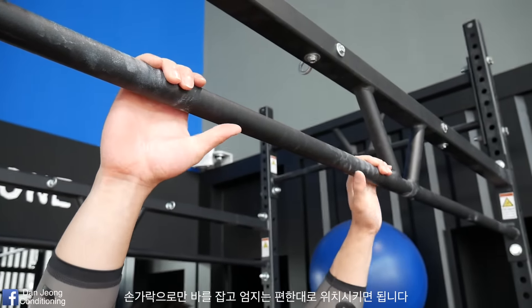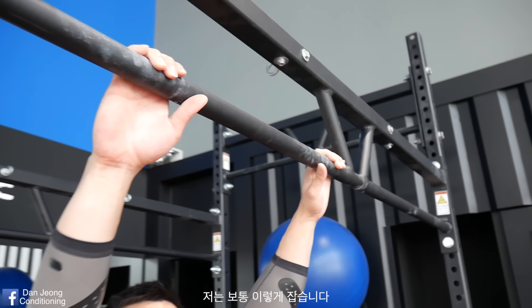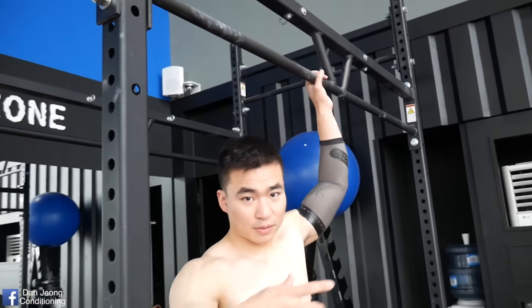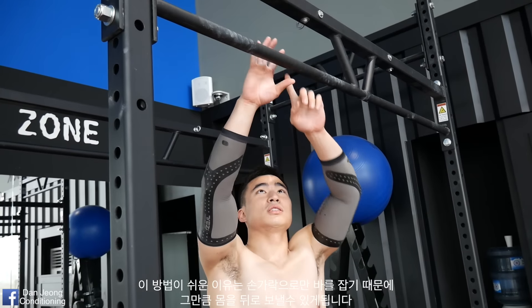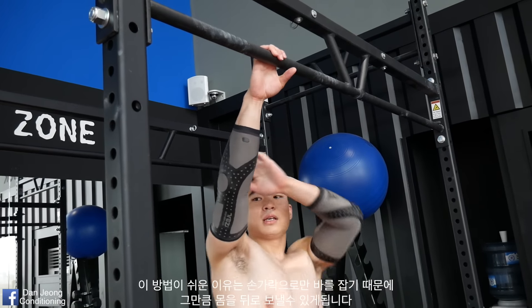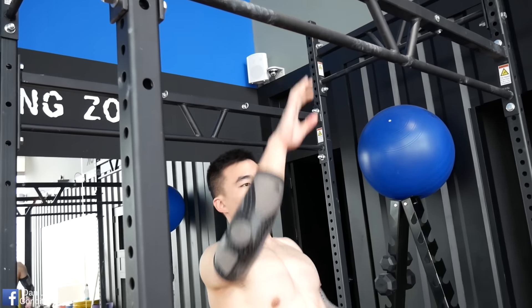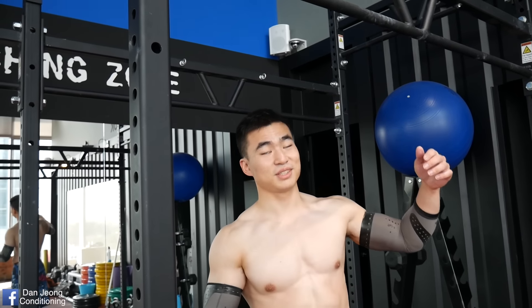You can put the thumb however you like, but I usually grab like that and just go into a front lever. And the reason why this makes it a little bit easier is that since you're holding on your fingertips, it makes you lean backwards a little more. So your body lever gets shorter, and that's why it's a little bit easier.